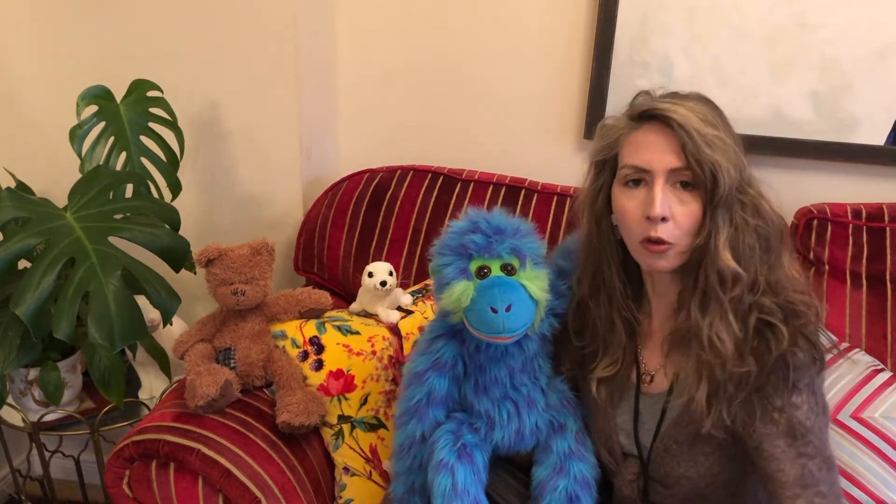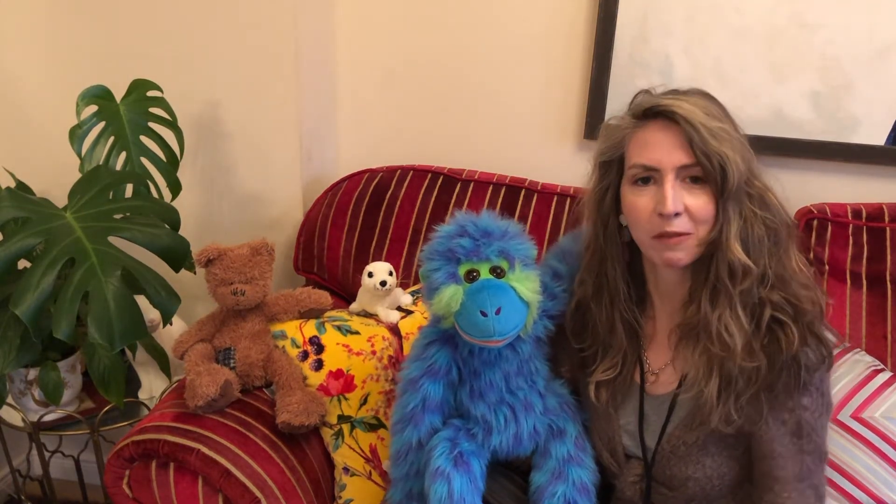Hello everyone, my name is Miss Baker and this is Sam. Normally we come to lots of different schools in Fife to teach music, but we've been making lots of videos for everybody. Today's video is to teach you a song called Clickety-Clack — it's about a train. So have a watch and a listen.